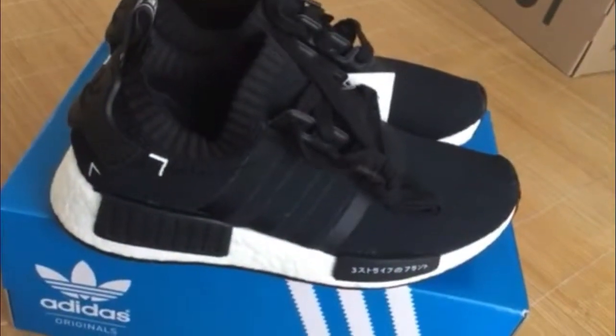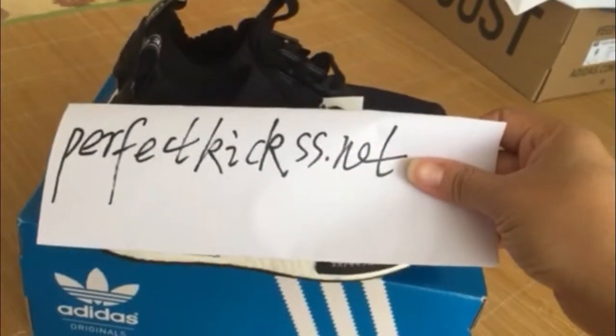Do you like it? If you like it, welcome to my website, perfectcase.net. See you next time. Peace.